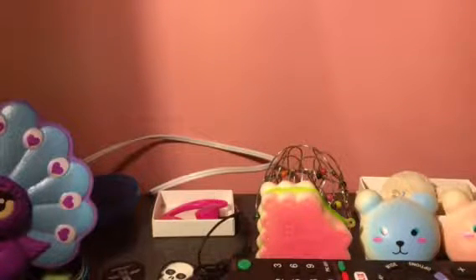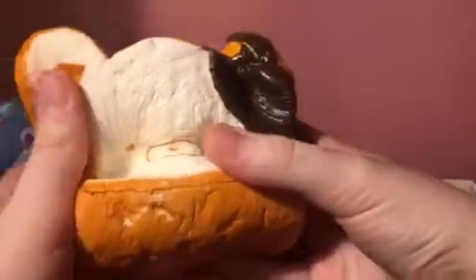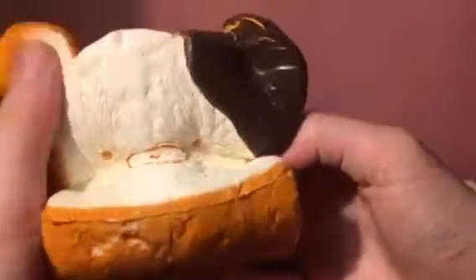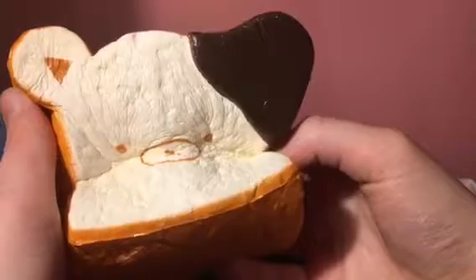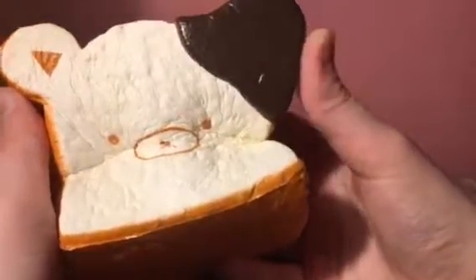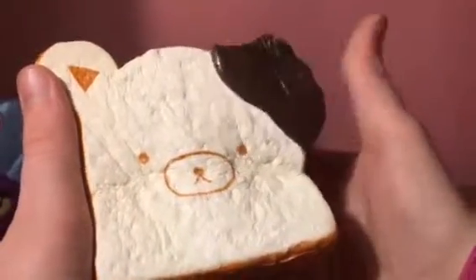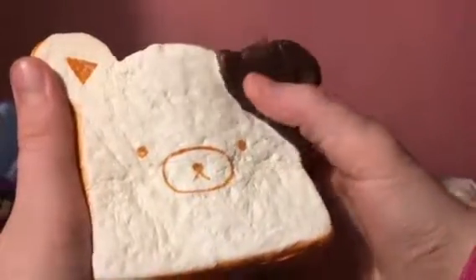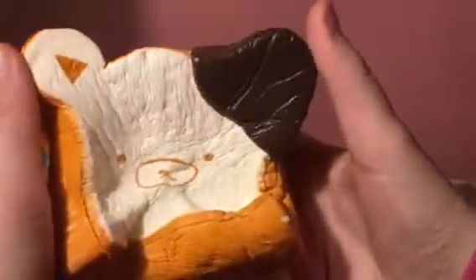There are two more in this video and they're both jumbo. The first one is this Rilakkuma bread loaf — extremely slow rising. I have not sat on this one yet, like I did with the super jumbo one. I take slow-rising ones and sat on them for a while to see how much time they take to rise, but I've only done it to that one.